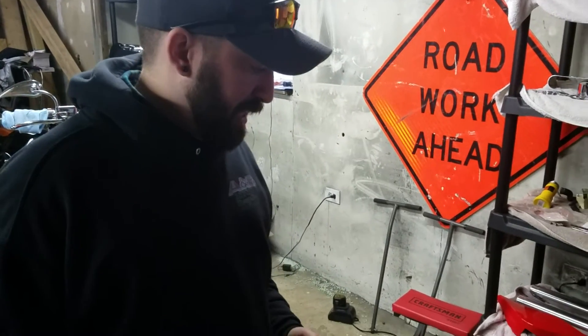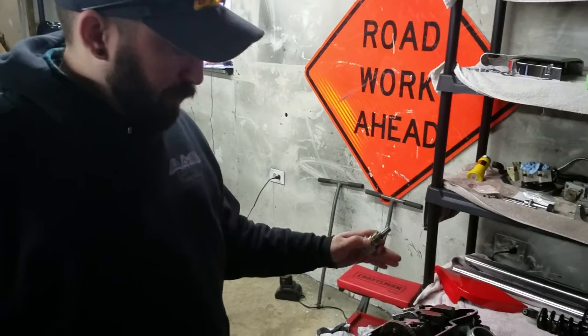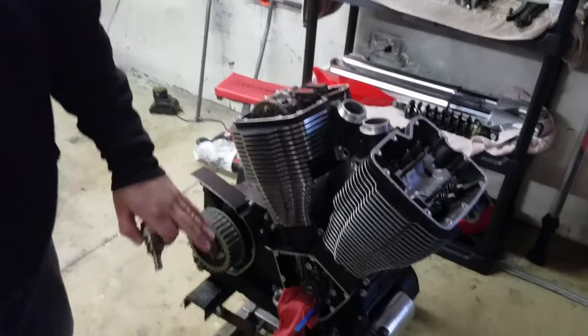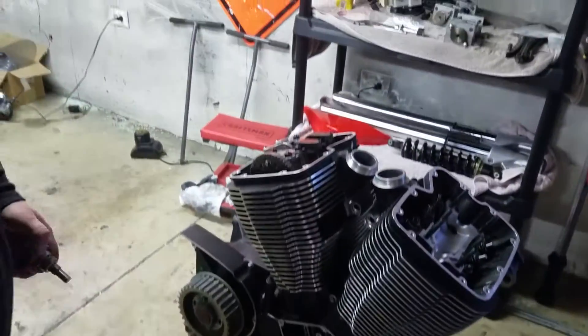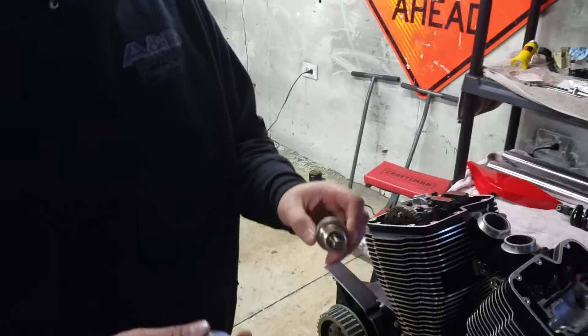Hey guys, Victory Installers channel. We're on part two of the timing. We got the chain put back on, we got the engine timed, and we put the guides in here. Before we go any further, I want to go over a couple things.